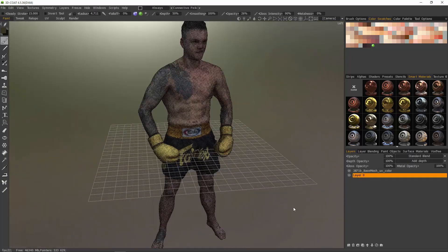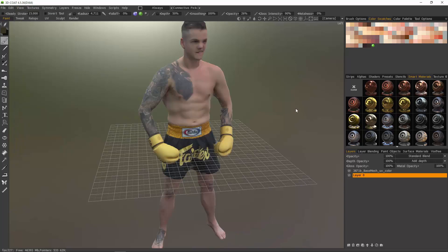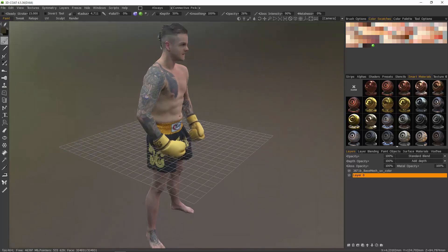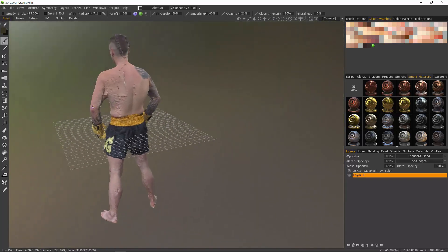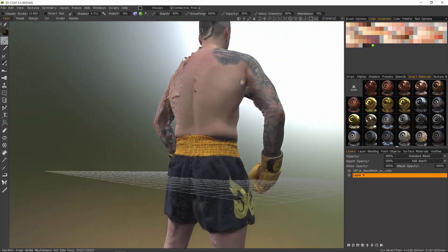Let me turn the wireframe off. I can do that from the View menu, uncheck Wireframe, or use a hotkey for it. Let's inspect this model and see how much work is involved. Whoa — yeah, it's going to take quite a bit of work.